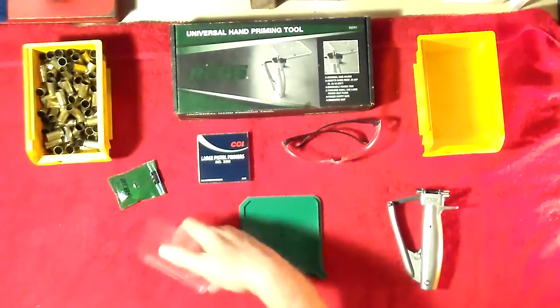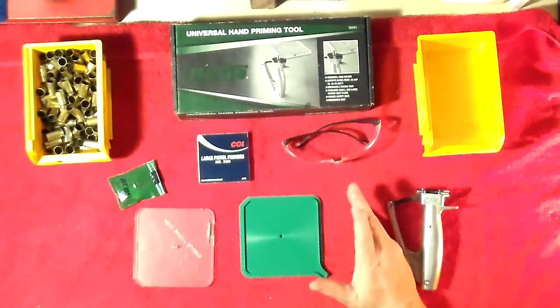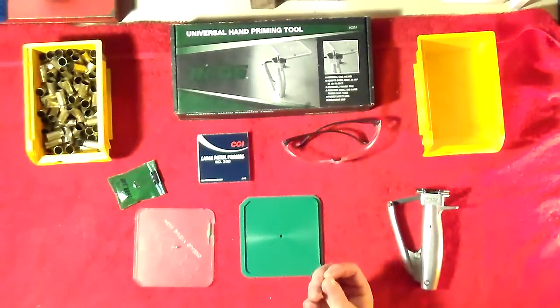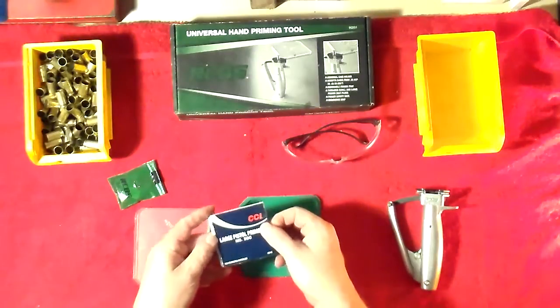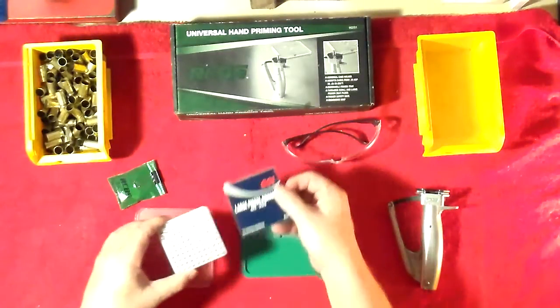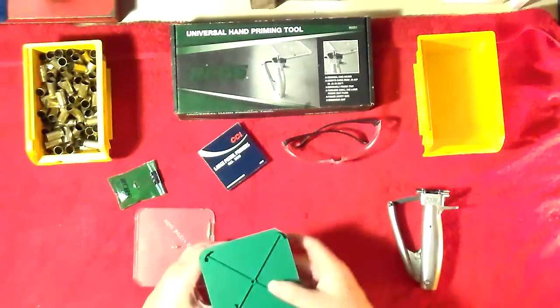Now the tray itself - it's the top and the bottom. The bottom part has all the ridges, like any kind of primer tray, that'll get them to flip to the heavy side down. So that's the anvil side facing up. I've got some large pistol primers here, so we're going to go ahead and take care of that.